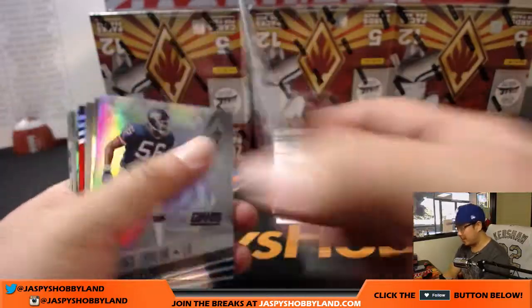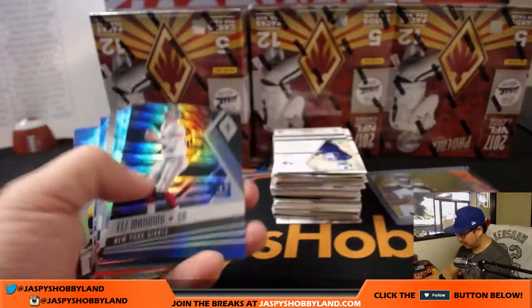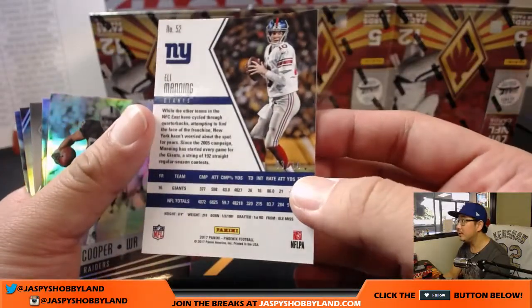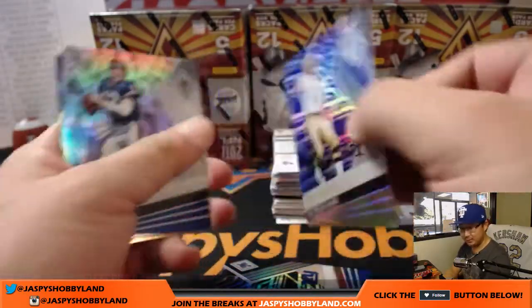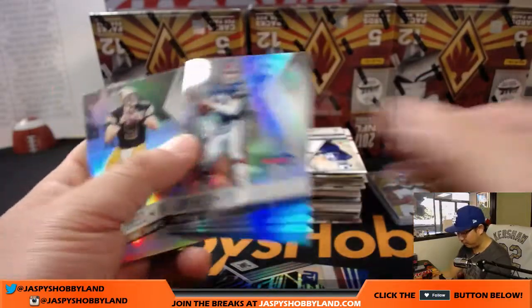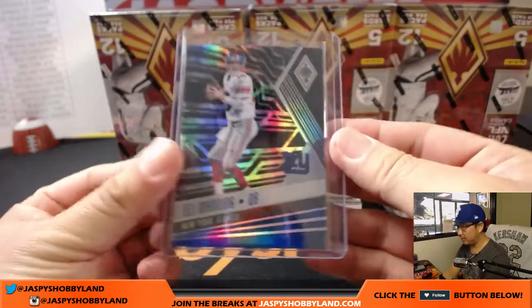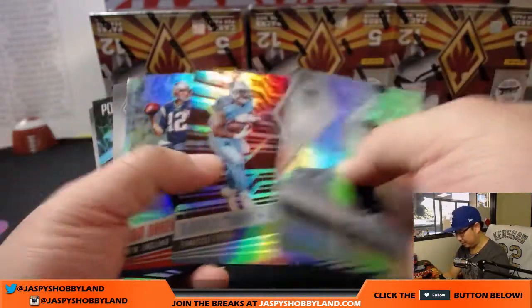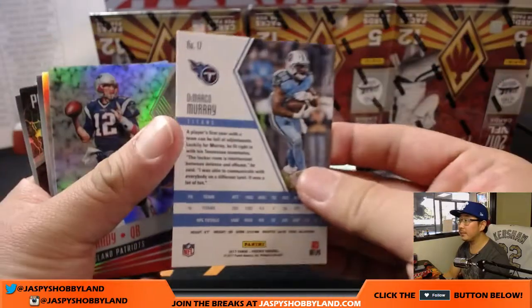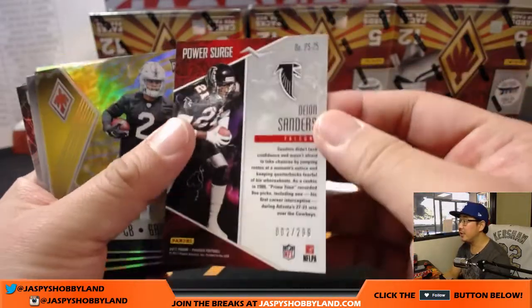We've got Marlon Mack out of 299. Out of 299, Tom Brady. Eli Manning to 10 — nice one for the New York Football Giants. Who has the Giants in this one? Karen has the Giants in this one. There's Morton Anderson at 149. DeMarco Murray out of 299.